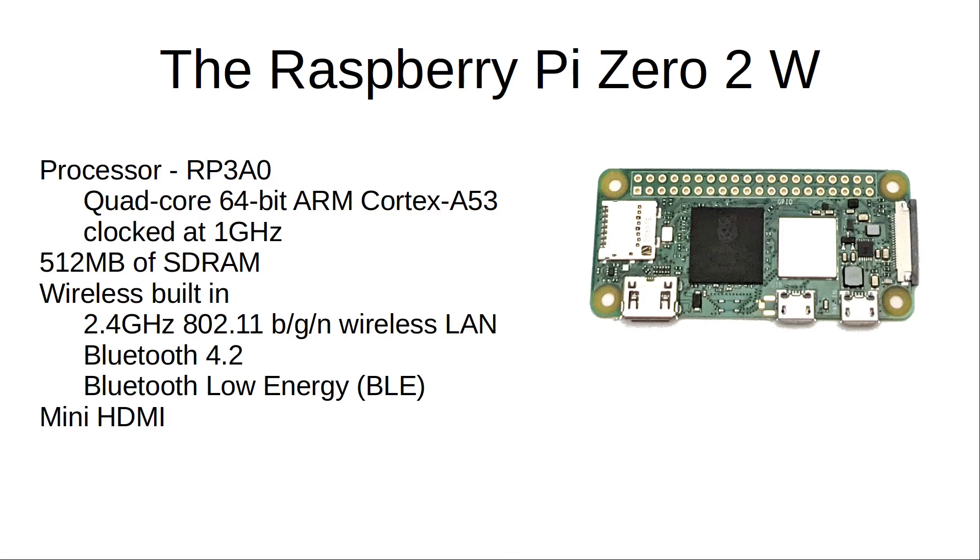It has a mini HDMI output — smaller than full-size HDMI but larger than the micro HDMI used on the Raspberry Pi 4. It has the same 40-pin header for the GPIO as used on other models, although you do need to solder it on yourself. It also includes a micro USB power socket.